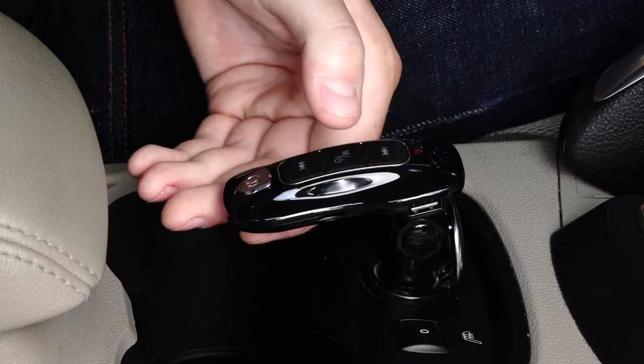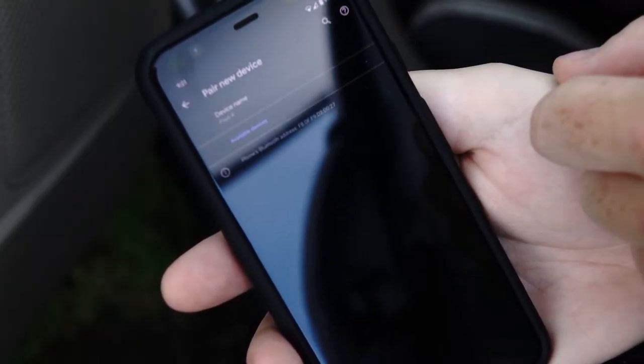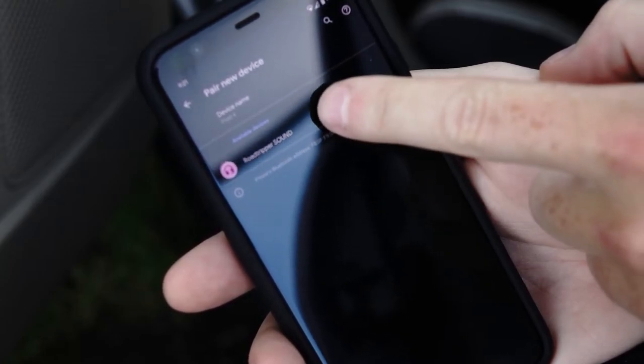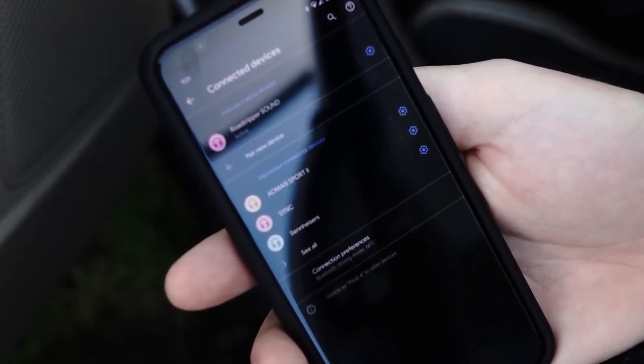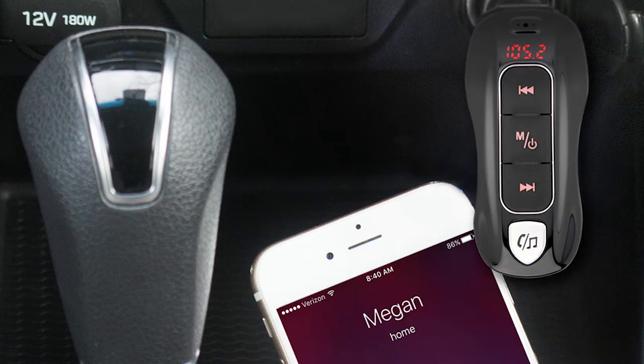When connecting the product to your mobile phone for the first time, it may need a pin code to finish the connection — usually it's 0000 or 1234. Switch on the Bluetooth on your mobile phone and search for the device "BT Sound" from the phone's list of available Bluetooth devices. Allow the phone and FM transmitter to pair.